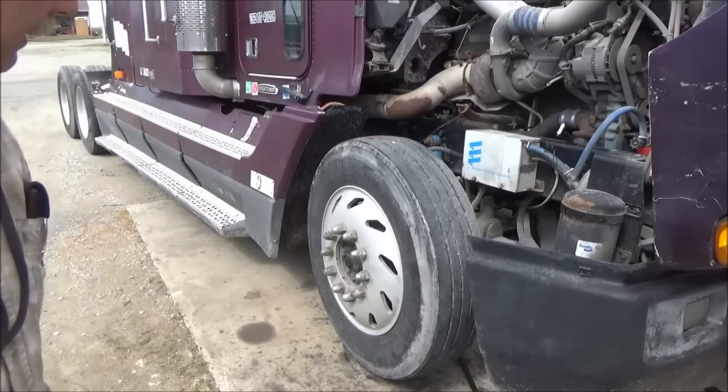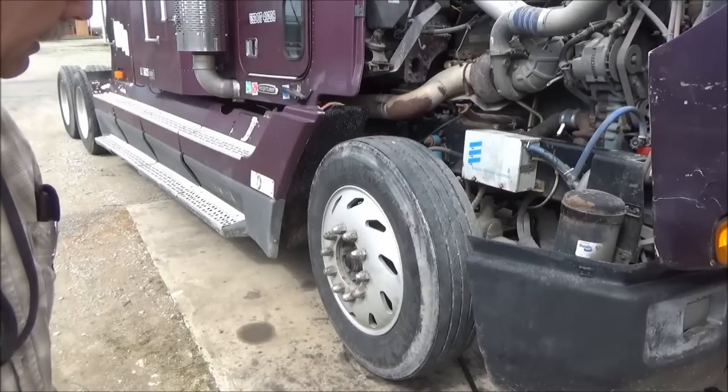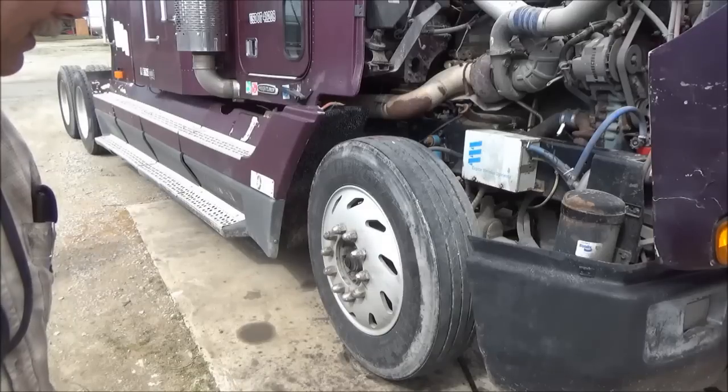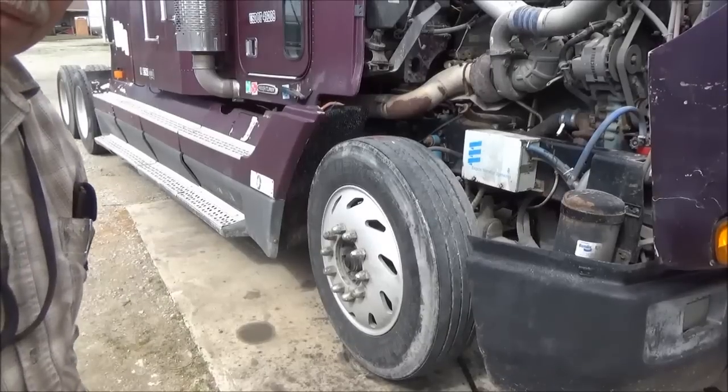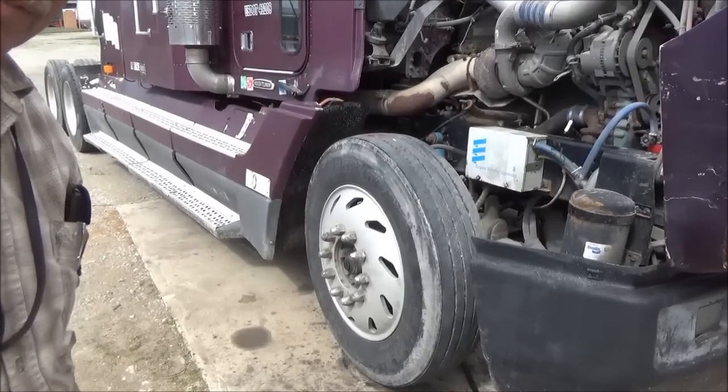We have another problem with this truck. The steering is shaking a little bit, and I found some flat spots on this tire, and I'm checking it for balance too. I'm going to zoom in a little bit and show how I like to check it for balance.